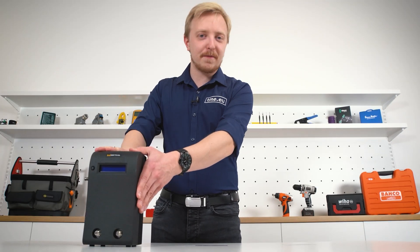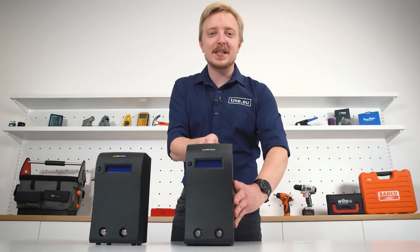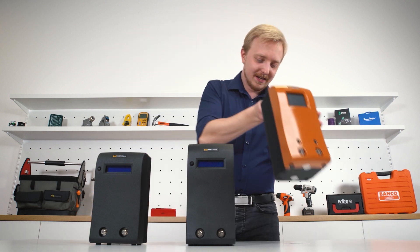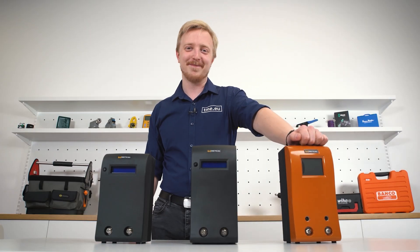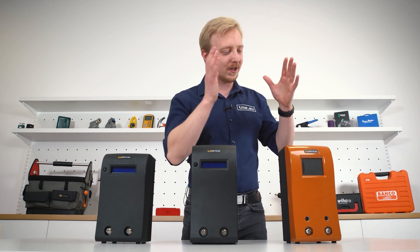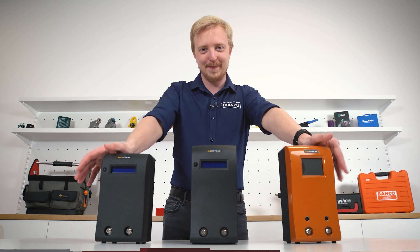This is MX-500, the one we know and love. This is MX-5200, twice the power and simultaneous dual channel. And this is MX-5200, but in orange. No, I'm kidding. This is CV-5200. And in this video, we're gonna have a closer look at this, as well as other Metcal soldering equipment.